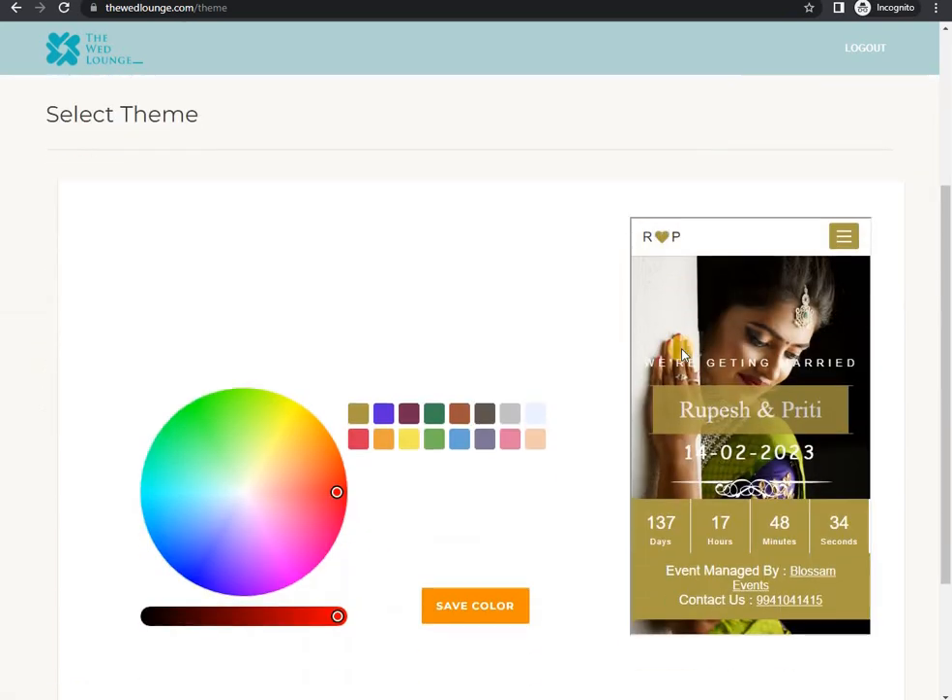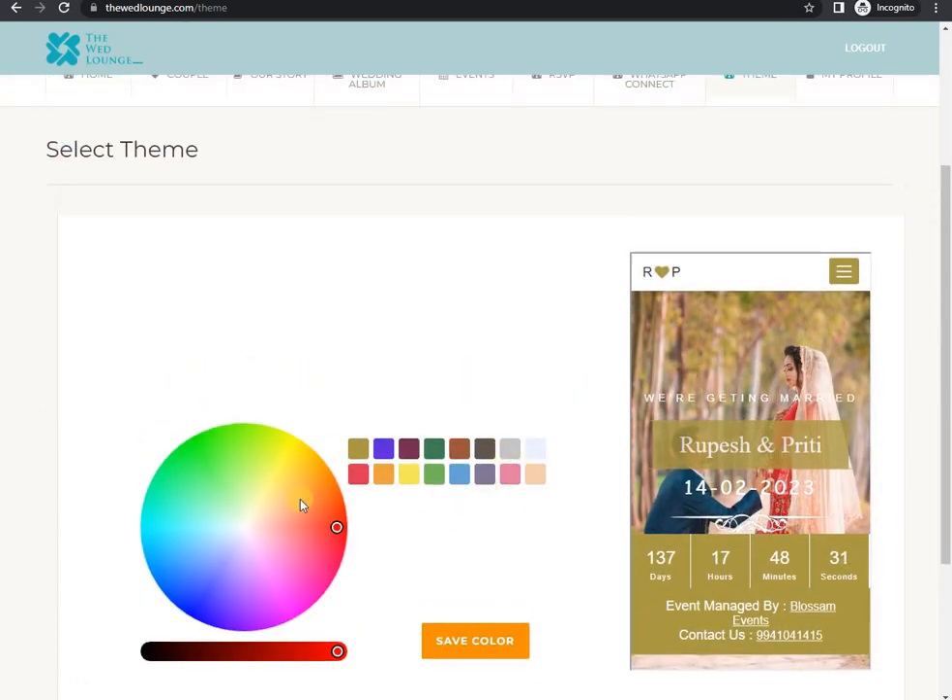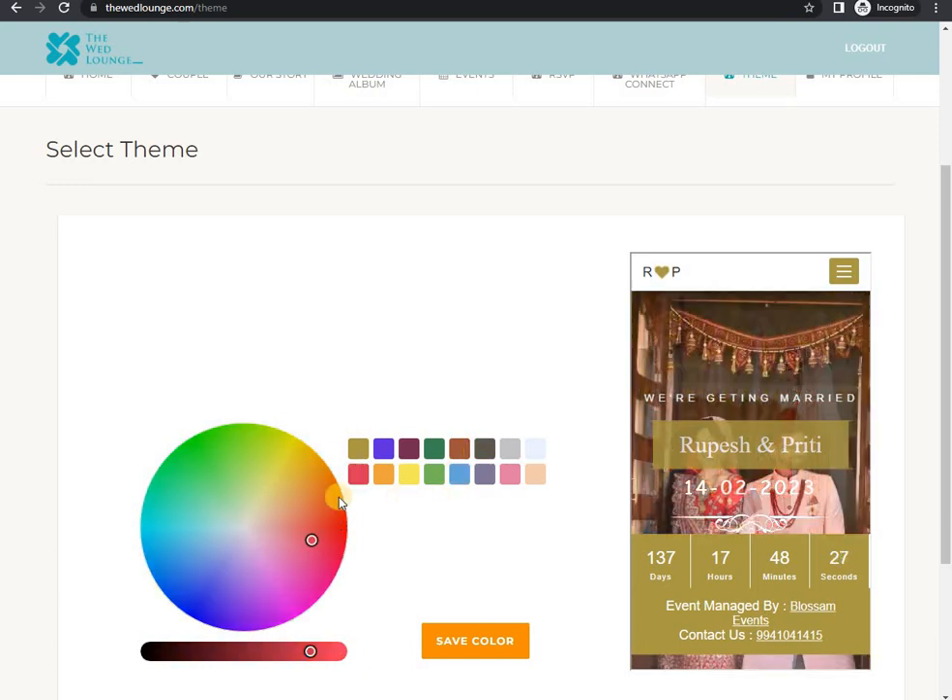Here in this tab, we have given you a color palette to select your invitation color of your choice. Just select your favorite color and check the combination by clicking on the Save Color button.